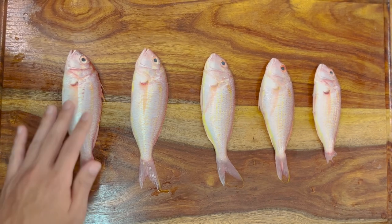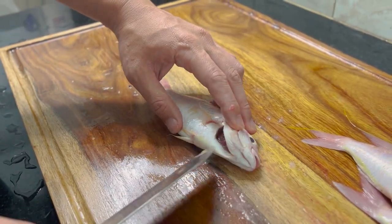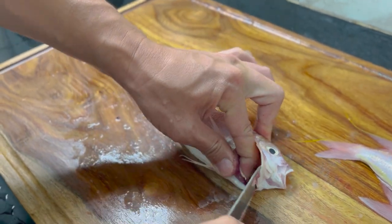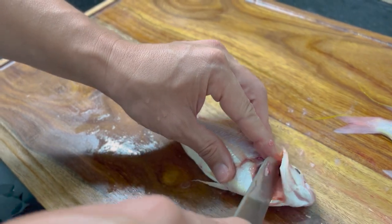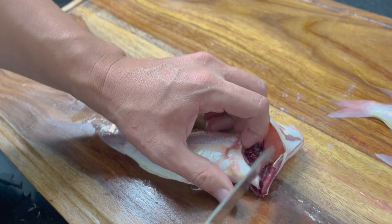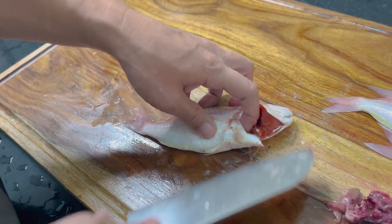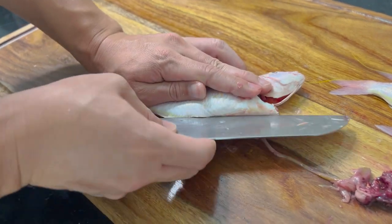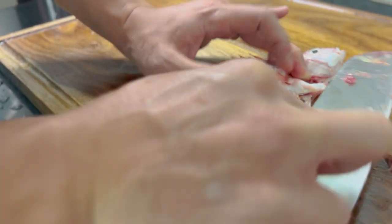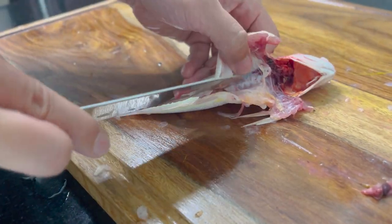After I remove the scales, I'm going to cut the gills and the guts. Open the gills and cut here to remove the gills. I need to cut here also - it's easier to remove the gills like that. The gut is also coming out. Cut here to remove the guts. Clean all the guts. Wash it properly - there are other organs and blood there, so please remove them.